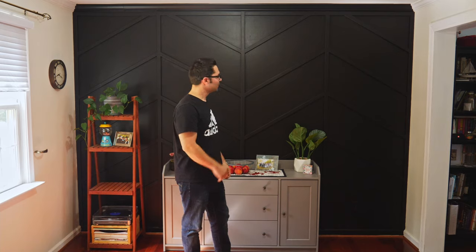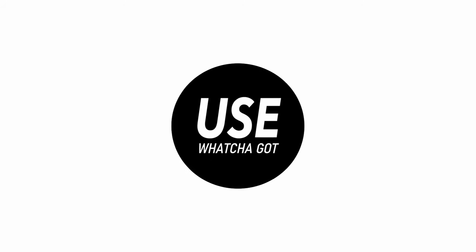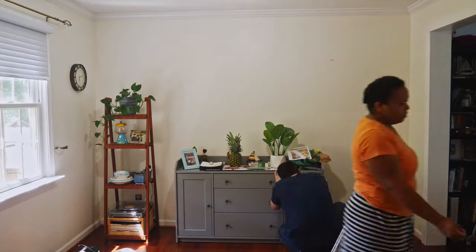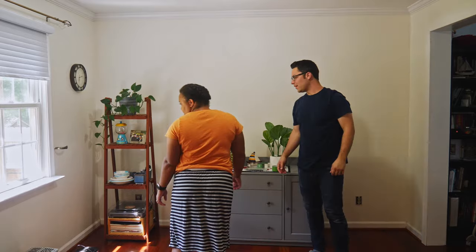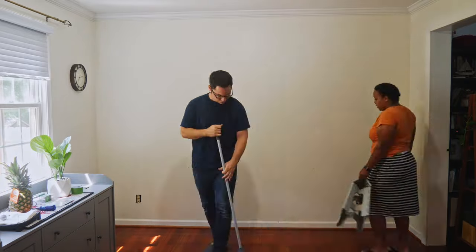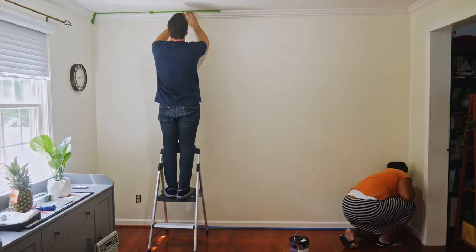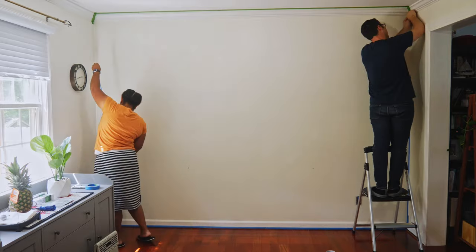We have a dining room wall — it's kind of boring — and we're going to turn it into this. The first thing Martina and I did was move all the furniture out of the way. Once we did that, we made sure the floor and the wall were really clean and prepared for paint. After we finished the cleaning, we moved on to taping, taking our time to make sure we had nice crisp lines running along the edges so we were ready for paint.